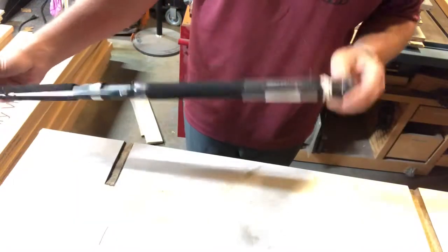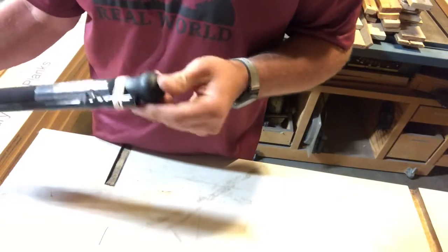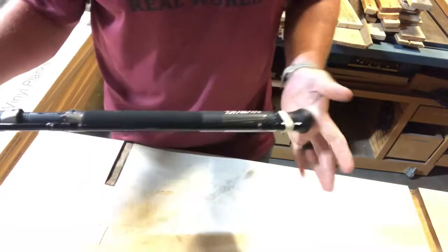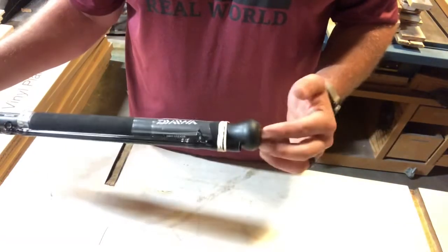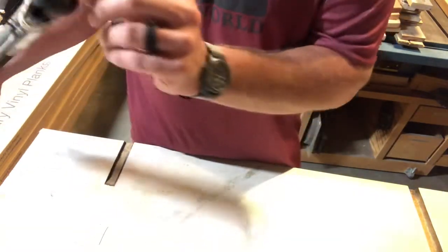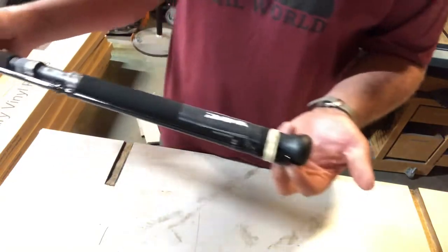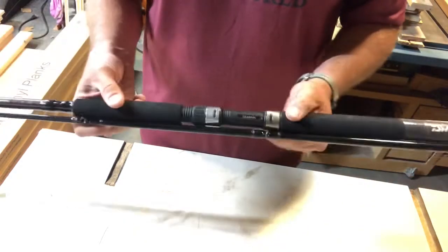I like the end on this because it'll be in the mud and everything — it's a hard rubber end instead of cork. I kind of like the Favorite rod too, but their foam comes all the way to the end. They've got a little bit of cork right at the end on that Favorite rod, and then they've got a Favorite symbol over the top of it, so no cork really touches the ground there. I really like the way that is.